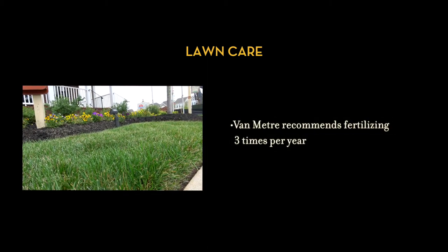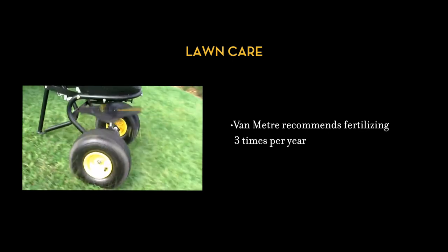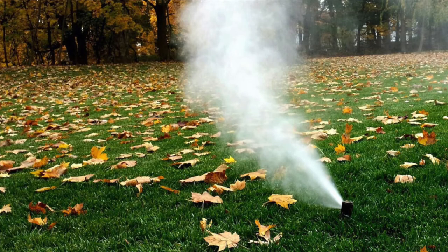Lastly, your lawn has been fertilized. Van Meter recommends fertilizing it three times a year. For concerns about grading or drainage, feel free to contact our customer care department. And for more how-to videos, you can find those right here on our website.